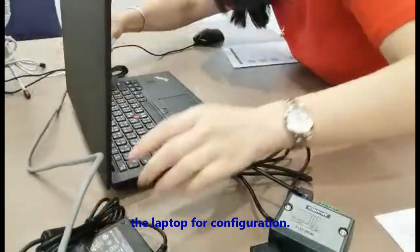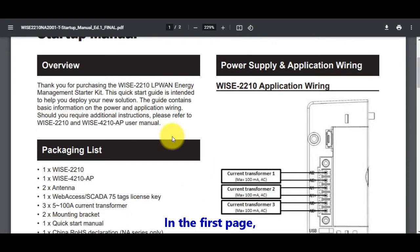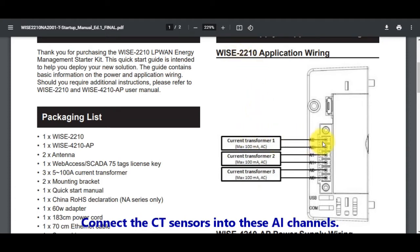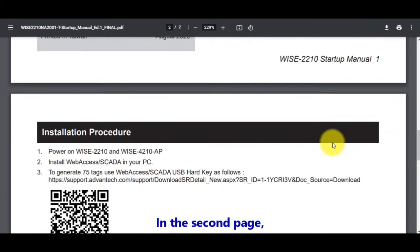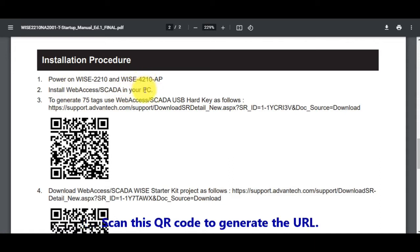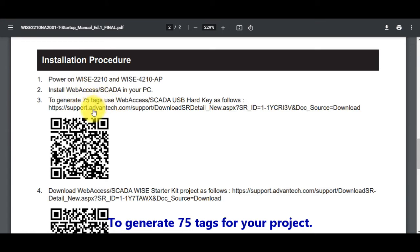Connect the Ethernet cable between the AP and your laptop for configuration. Please follow the starter kit startup menu. In the first page, there is the pin definition of WISE 2210 series. Connect the CT sensor into these three channels, and then the pin definition of WISE 4210AP. In the second page, there is the step-by-step instruction teaching you how to set up the website environment. Power on the module and install the websites into your computer. Scan the QR code to generate the URL and download the USB hard key menu to generate 75 tags for your project.